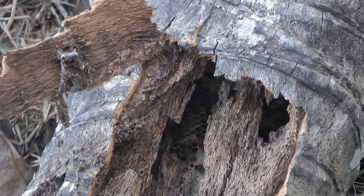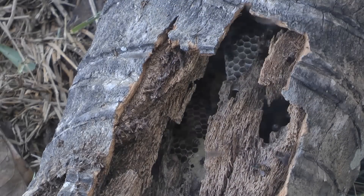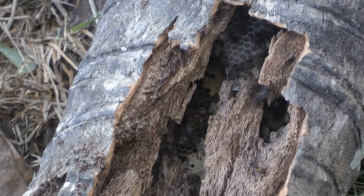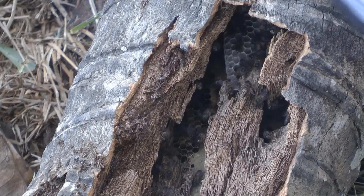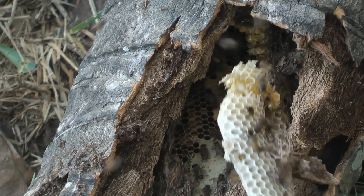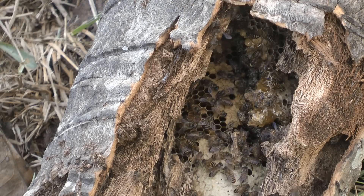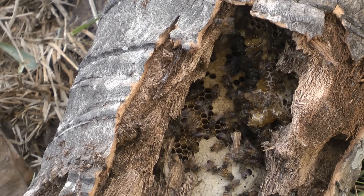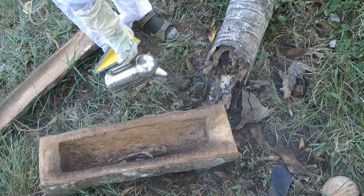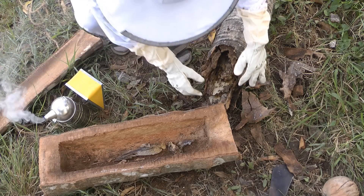So I need to start opening this up a bit more, just very gently because they're quite aggressive. They just fell from a great height so they obviously won't be very happy. I also just have socks on my sandals so I've been stung a few times already. I just want to make sure I'm not losing the queen anywhere — I want to capture her. I've gotten in there quite a good bit now. I haven't seen the queen so far. They ain't happy, I can tell you that.